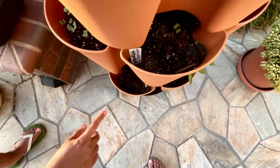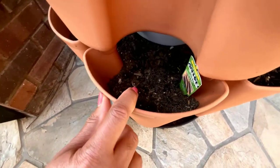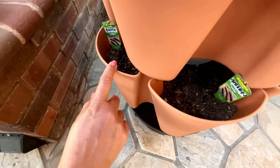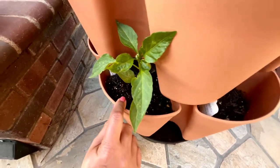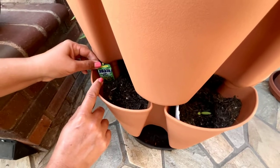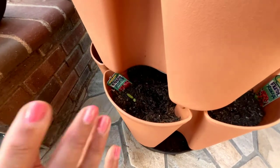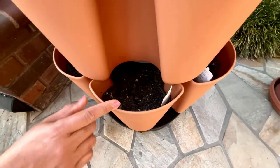This one is red Russian kale. Then in the bottom I have bunching onions. I have a pepper that's growing, I have some more herbs — parsley — and this is a Roma tomato, so I'm going to try a Roma tomato, which is quite a challenge. Let's see — it is coming out, so I have seeded those.